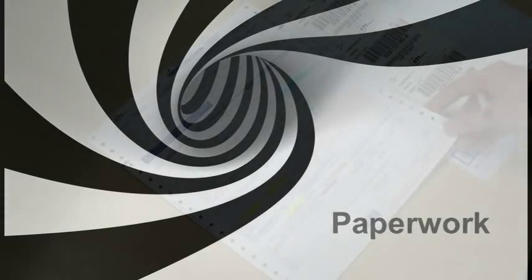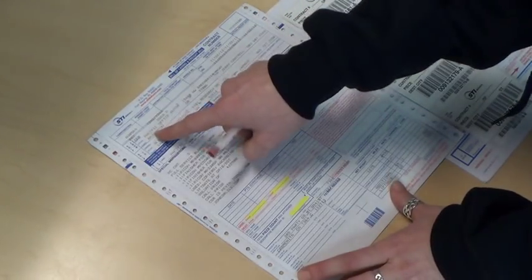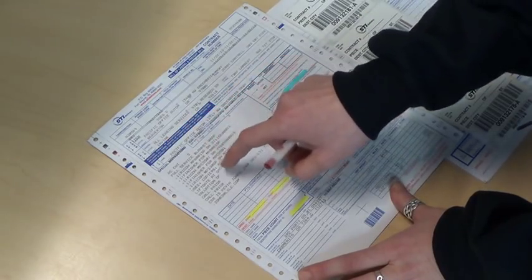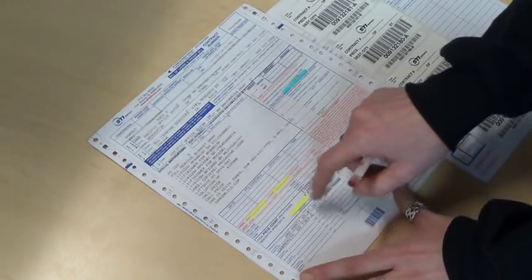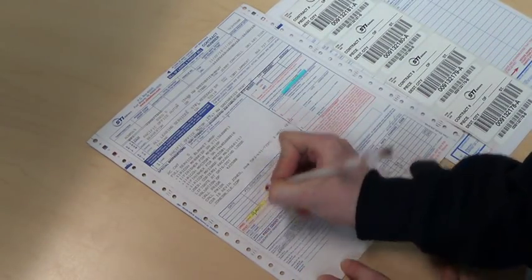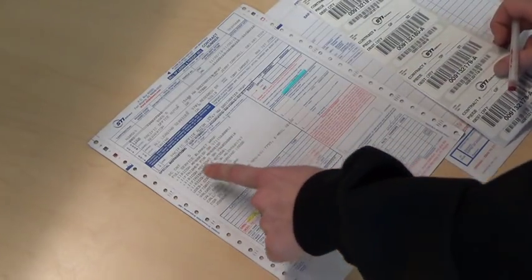Paperwork. When reviewing paperwork, identify the contract number, place of origin, destination, and the description of each piece that you'll be picking up. Write in your time of arrival, and don't forget your departure time when you're ready to leave, and then enter your piece count.